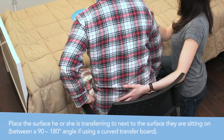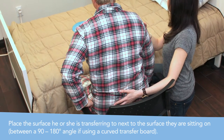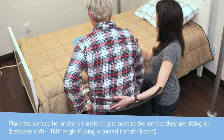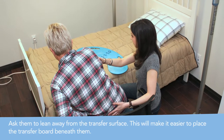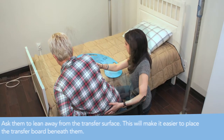Place the surface the person is being transferred to next to the surface they are sitting on, between a 90 and 180 degree angle if using a curved transfer board. Then, ask the person to lean away from the transfer surface. This will make it easier to place a transfer board beneath them.